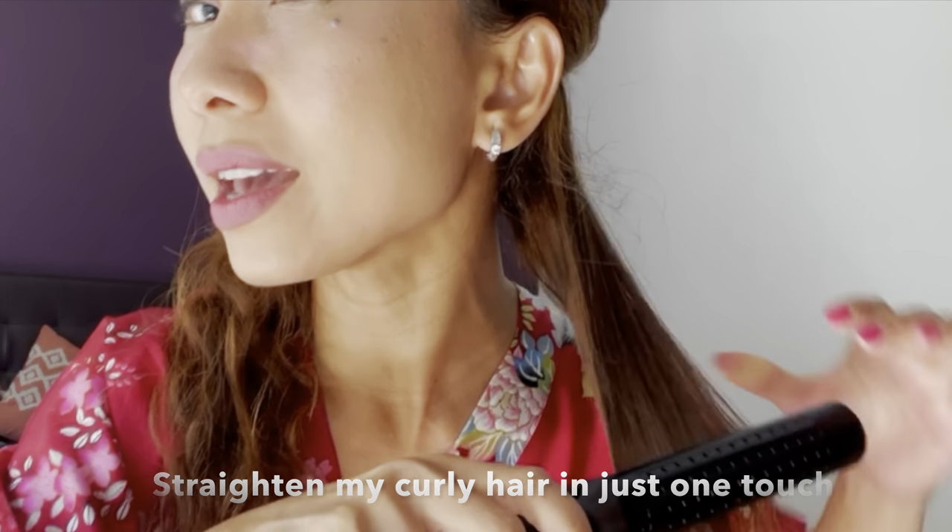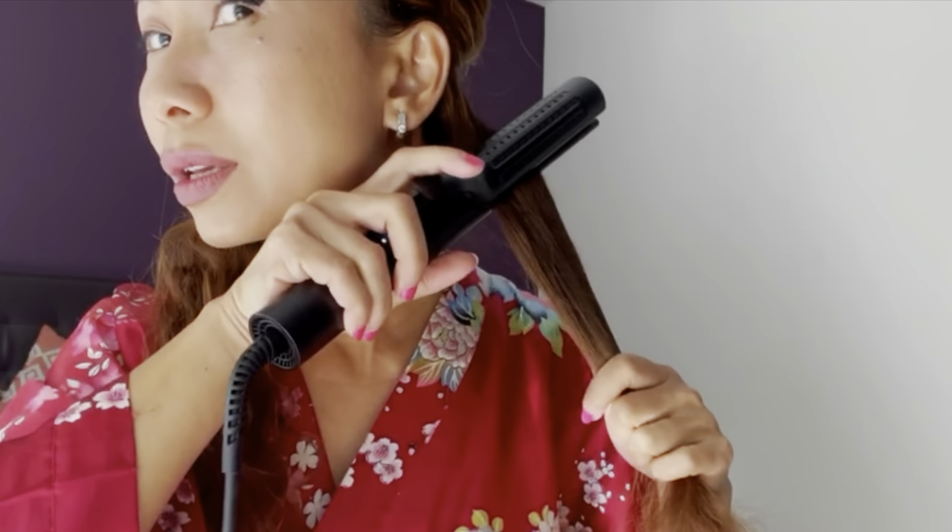You see, guys? Not bad — it's a really good result for the straightener! Because I'm going to curl the ends, I only straightened halfway up the hair shaft.